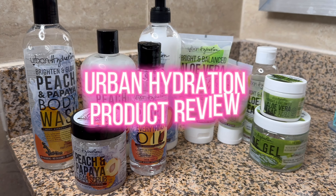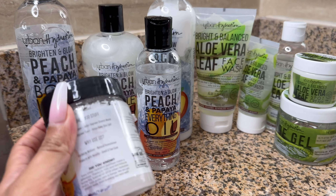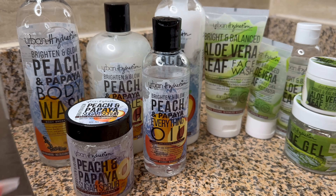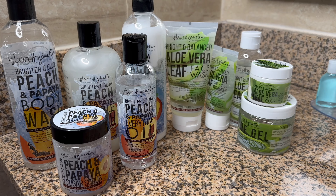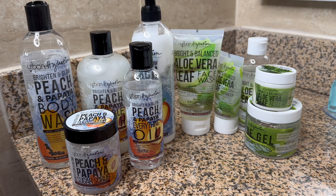I got these new skincare and body care products from Urban Hydration. They are woman-owned and black-owned, as you can see there. I'm going to actually show you guys the face wash and how all that works. I can't wait to open these — these look like they're about to be fantastic.